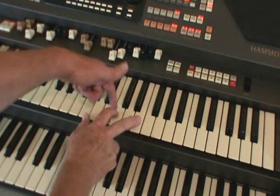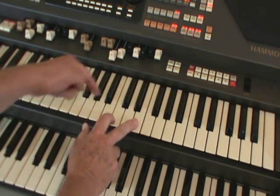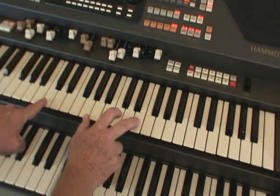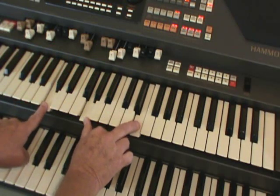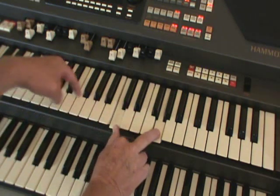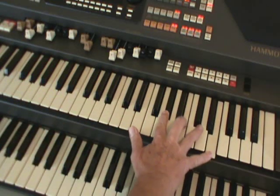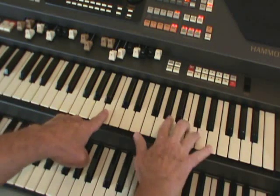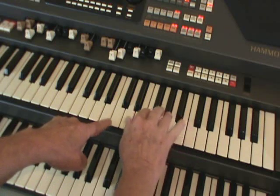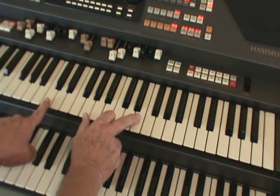But what happens to that middle note that we steal? We take it away from the right hand and we put it an octave lower in the left hand. So the C in the middle will disappear and become C down there. The E in the middle will disappear and become an E down there. Likewise the B — the B there disappears and becomes the B with the left hand. So we're taking the middle note of your block chord of your close harmony and stealing it, putting it down into the left hand an octave lower.